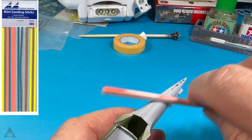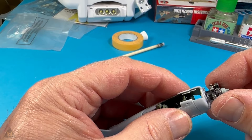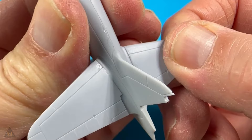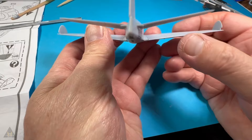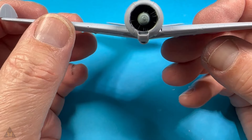Once the Mr Surfacer 500 had dried I sanded that back and it was time to glue the engine on. I was quite pleased with it — it's a nice little aircraft with some really good detail, and I like this kit. When gluing in the horizontal stabilisers and elevator it was a tight fit and needed a bit of pressure to hold in place. Checking that everything's square, I could see the starboard stabiliser was slightly out, so I made an adjustment to get it all square.